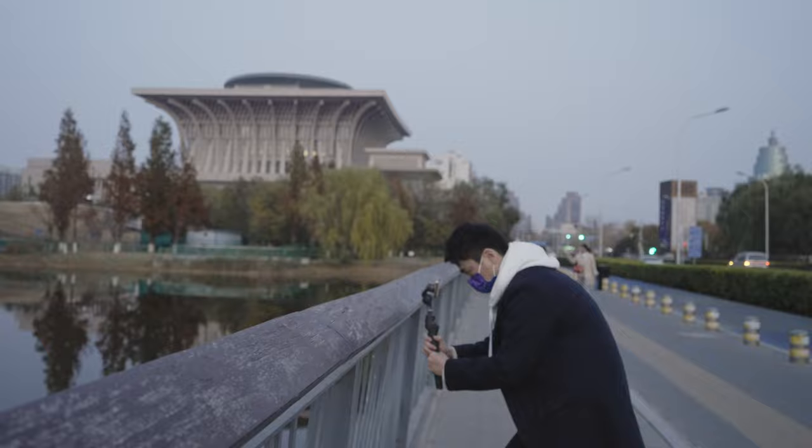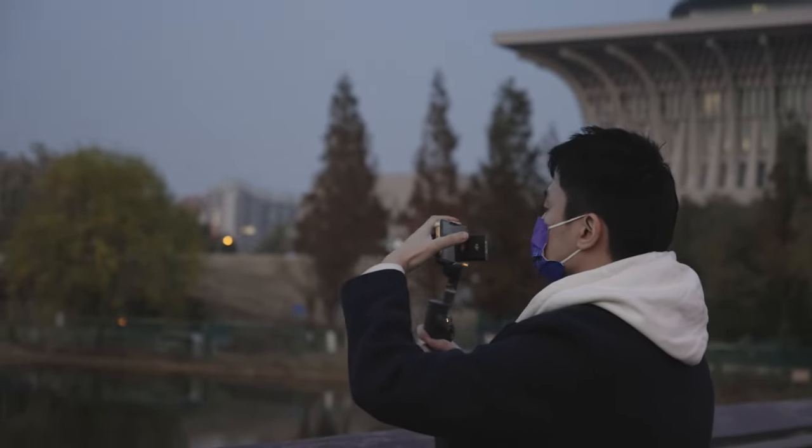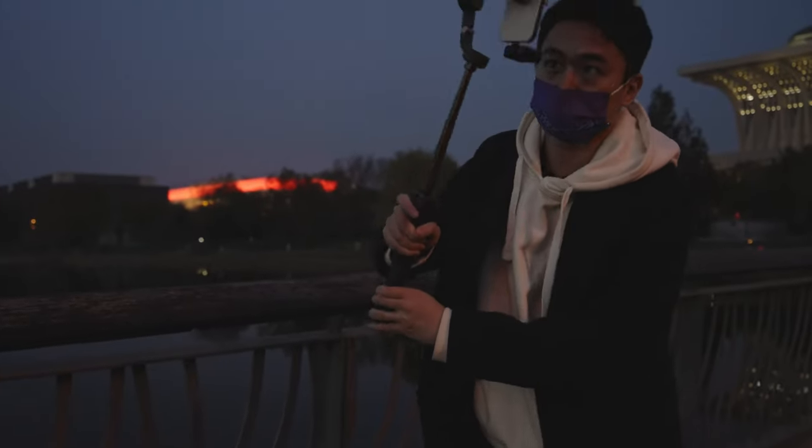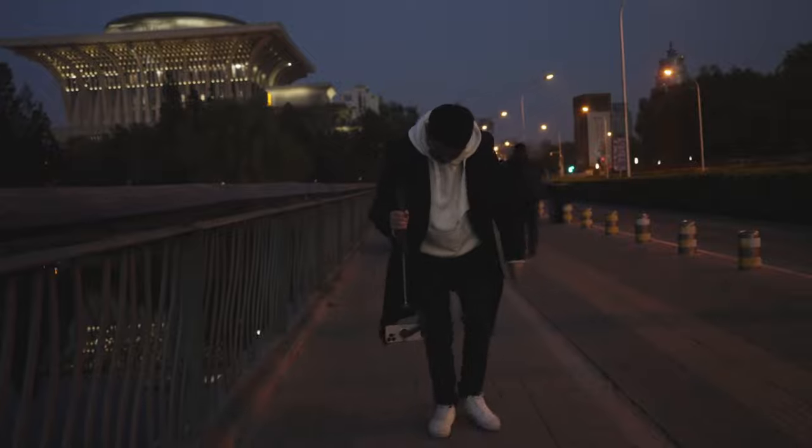I do have an in-depth review on the DJI Osmo Mobile 6, so go check that out. I will be doing a deep comparison between this and the DJI in the next video. Like everything on my channel, this is going to be a 100% honest review — non-sponsored, no affiliates.